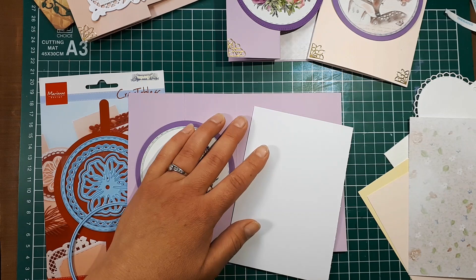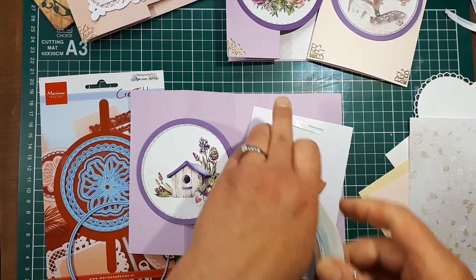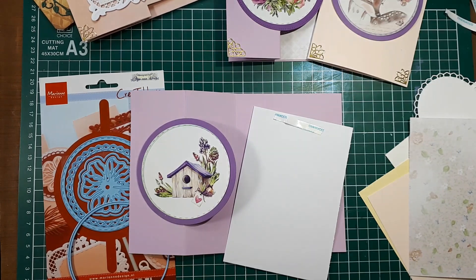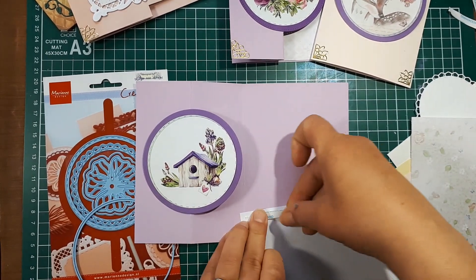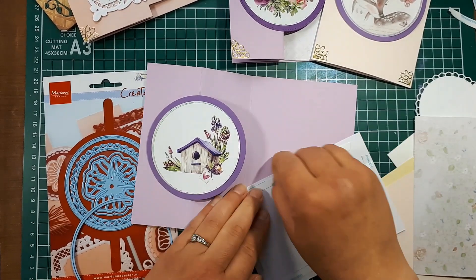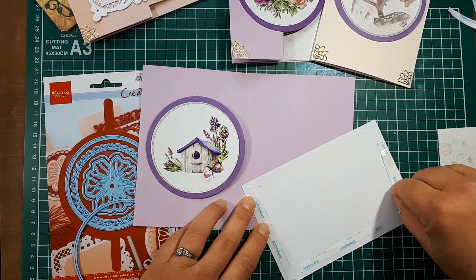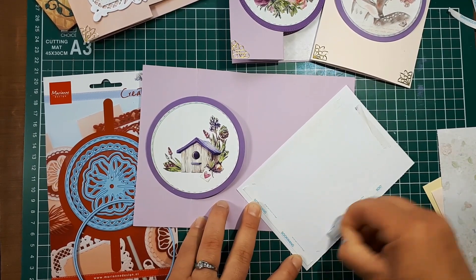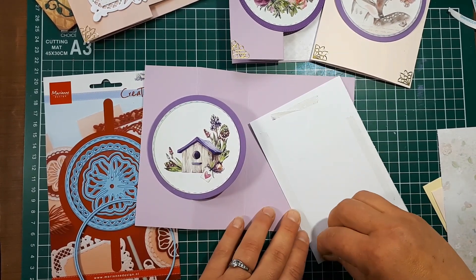I'm going to adhere the patterned paper to the inside of the card using tape — I prefer tape for adhering things down. You can use glue at this stage if you like; it's just on the cutting sheet paper that I don't suggest glue because it'll warp the paper.